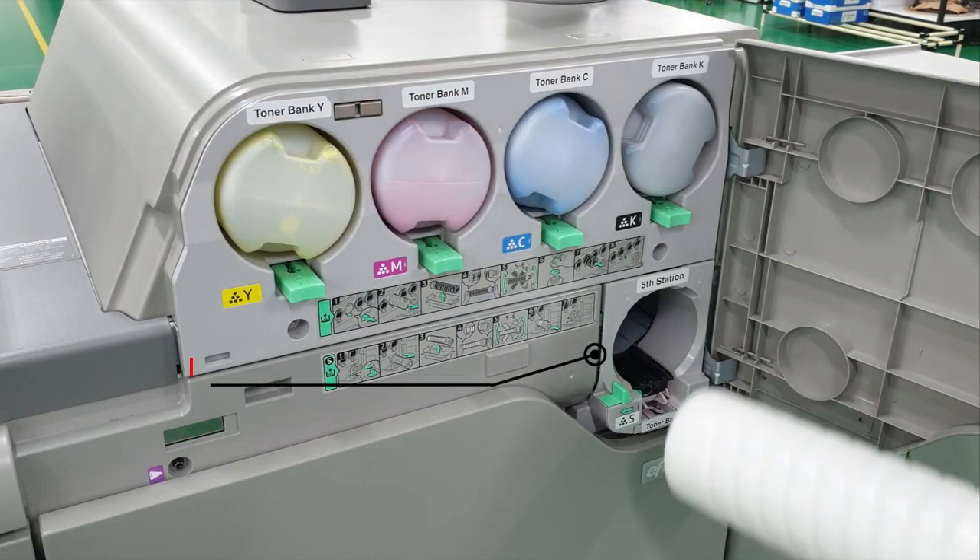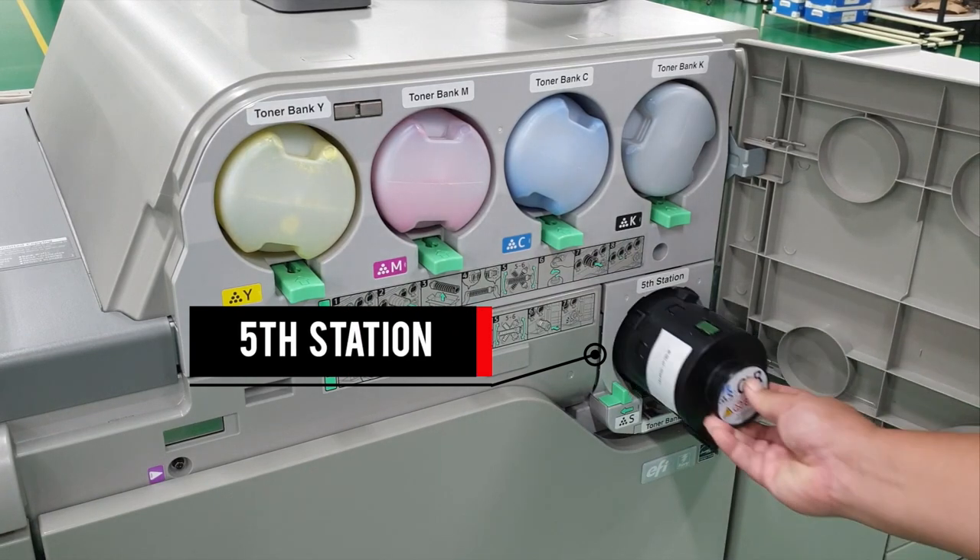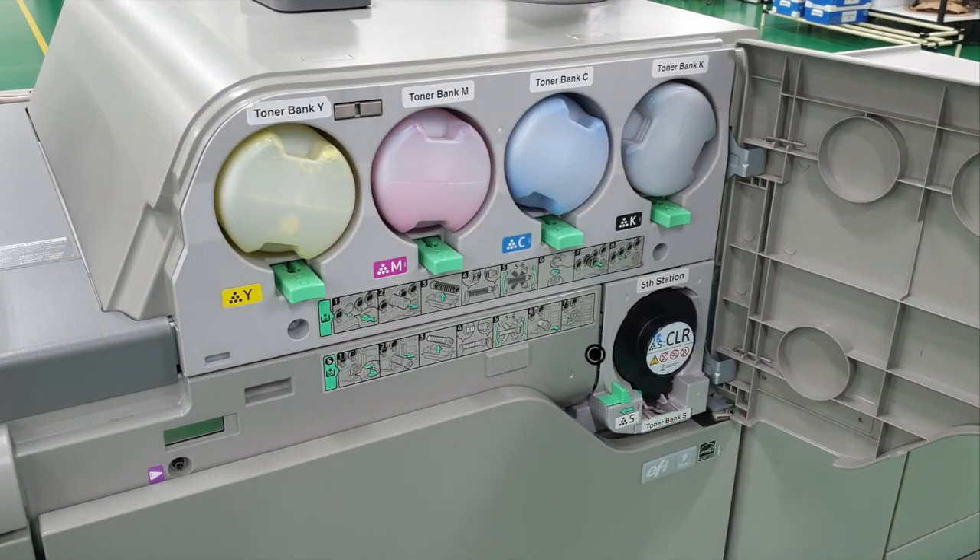Certain items like vouchers or examination scripts require mechanisms to prevent copying. When I think of the ways to secure prints, the first things that come to mind are barcodes and QR codes. However, these can still be easily copied with a photocopier. The Ricoh Pro 7200 series comes with a fifth station, allowing you to add an additional color on top of the standard four colors.